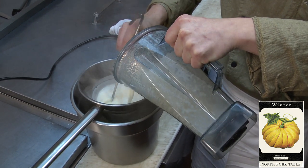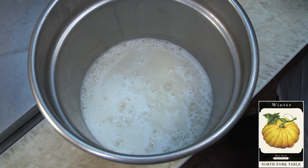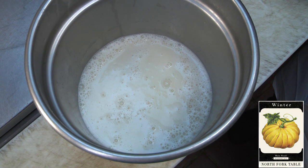Using a small ladle, it can help force the soup through the strainer. Now that we've pureed and passed our soup, it's time to bring it back up to temperature.